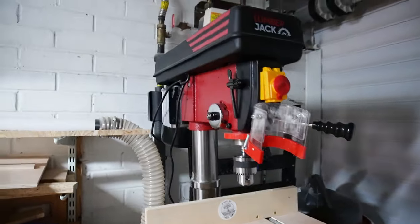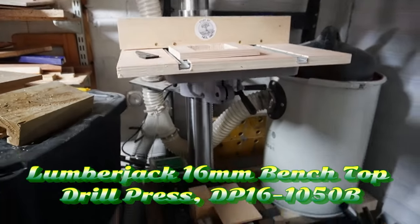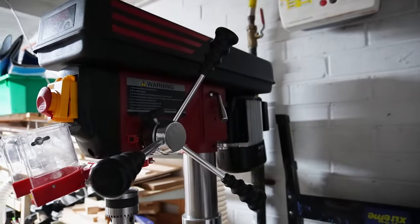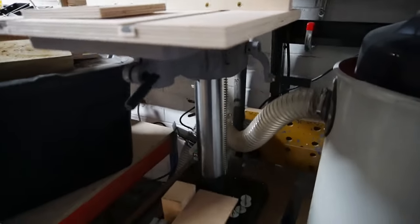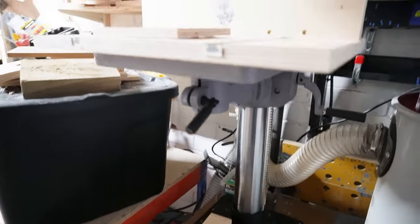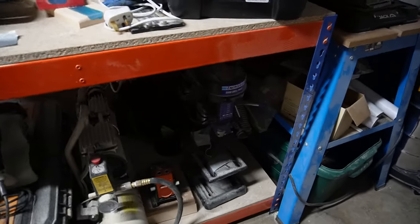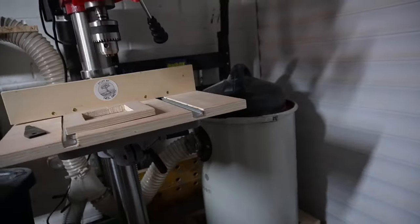Next to that bench I've got my brand new Lumberjack drill press. I'll put a link to the actual one below - it won't be an affiliate link, it's just because they've been so fantastic. I ordered it at Maker Central on the Saturday and on the Tuesday it was delivered. Down here you can see the old one.